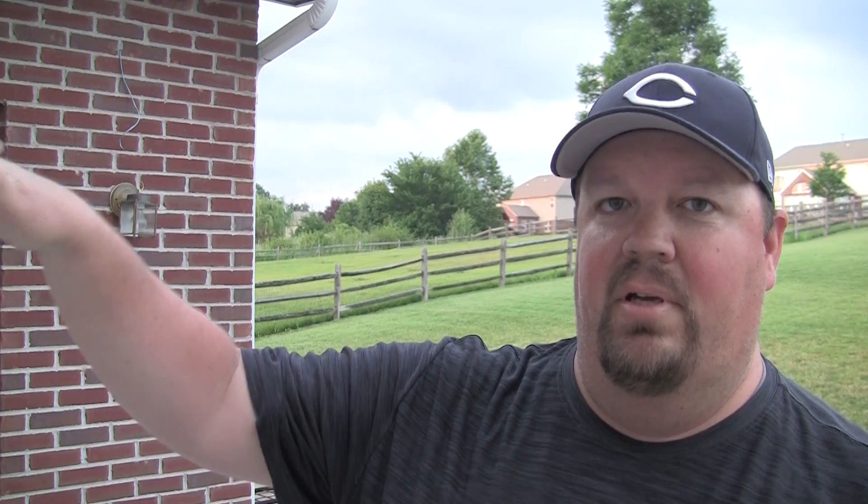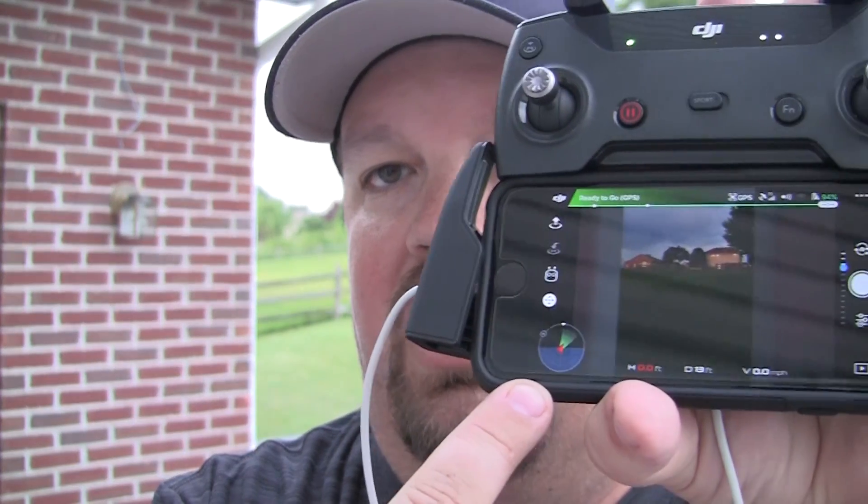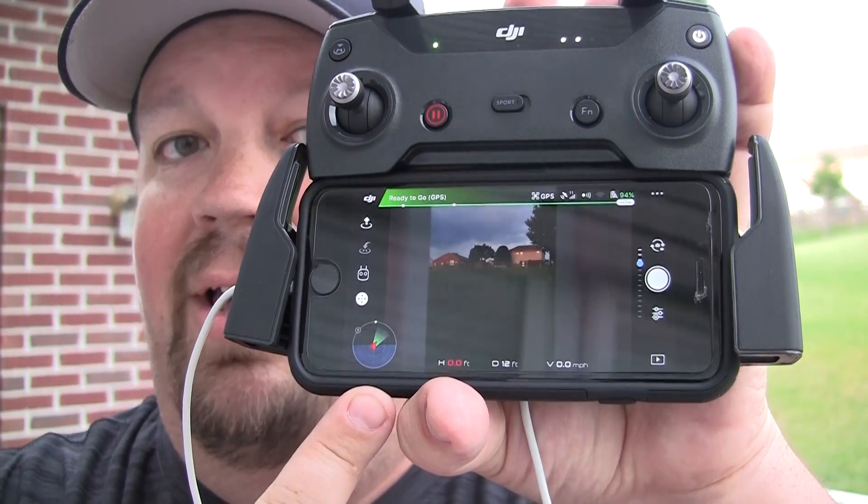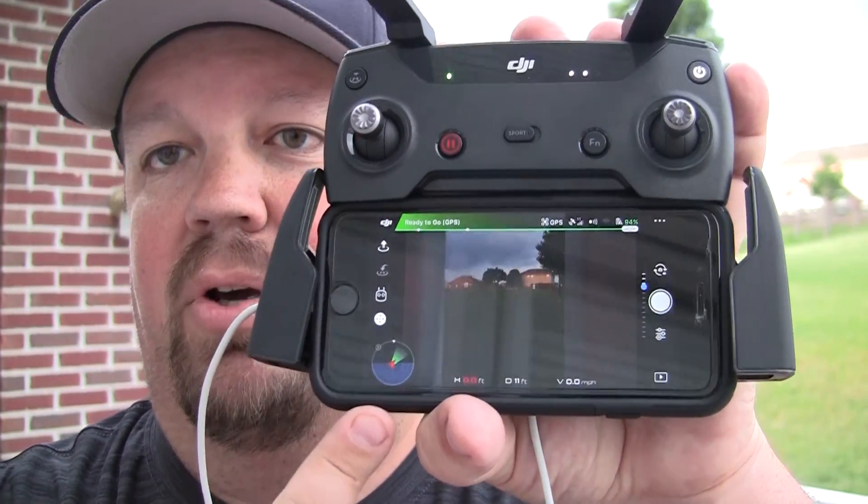Looking at the telemetry app, it thought it was pointing to the west when it was really pointing to the south — physically pointing to the south. The flight was wonky from the beginning and had a flyaway. So I think if I had calibrated my compass, I would have been good to go. This is to show you how you can do that and to emphasize that this should be part of almost every pre-flight routine. If you look at your telemetry right here in the corner of your screen and you see that your Spark is pointed somewhere that it's not physically pointed at, you definitely need to do a compass calibration.